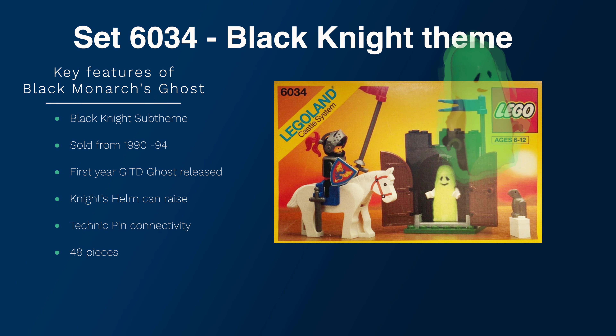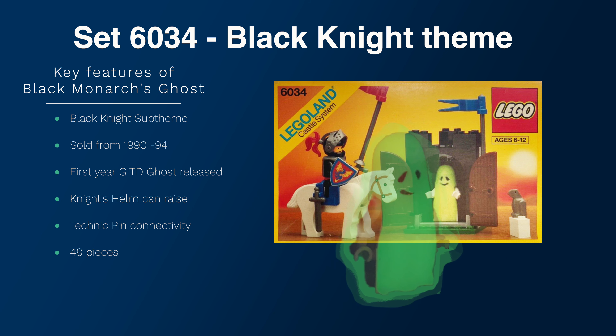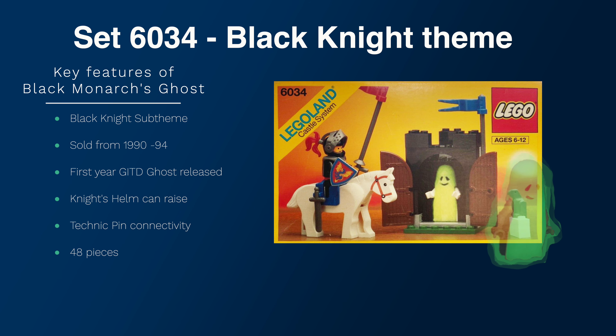Here are some of the key features. That's part of the Black Knight sub-theme, and it ran for four years. It was released the longest releasing set, I understand, and you can connect it to the walls of the Black Knight Fortresses.